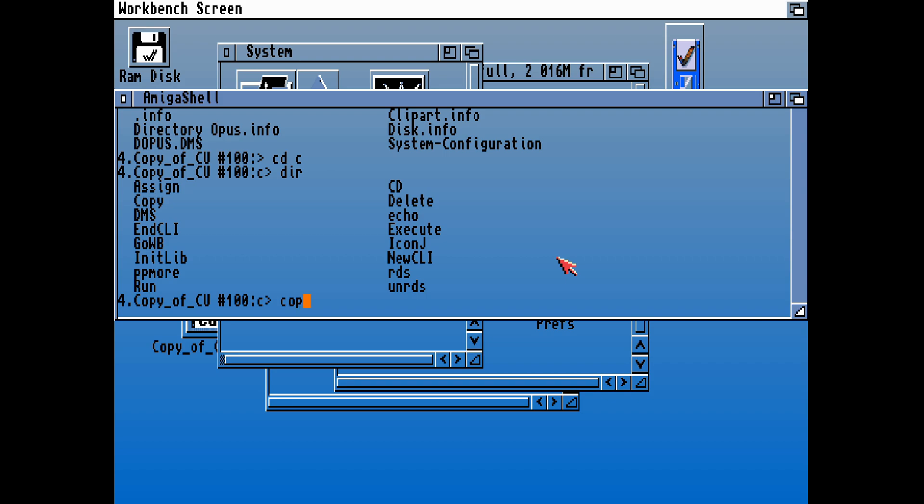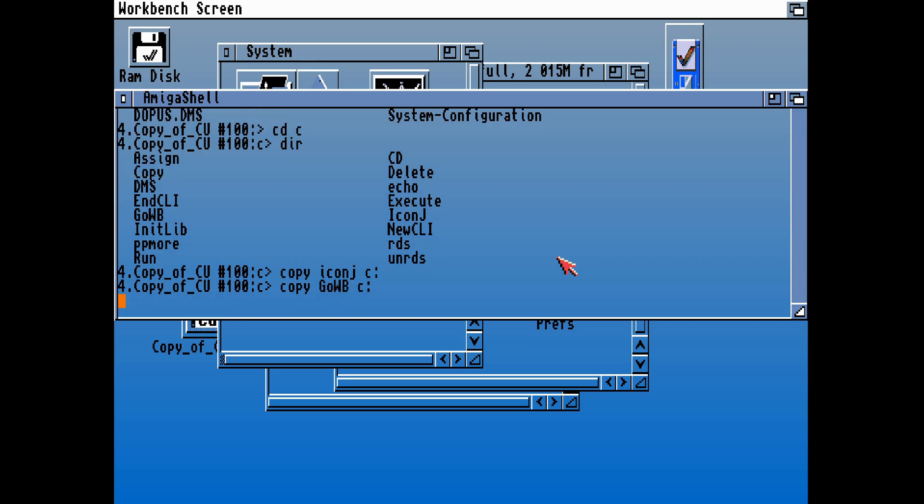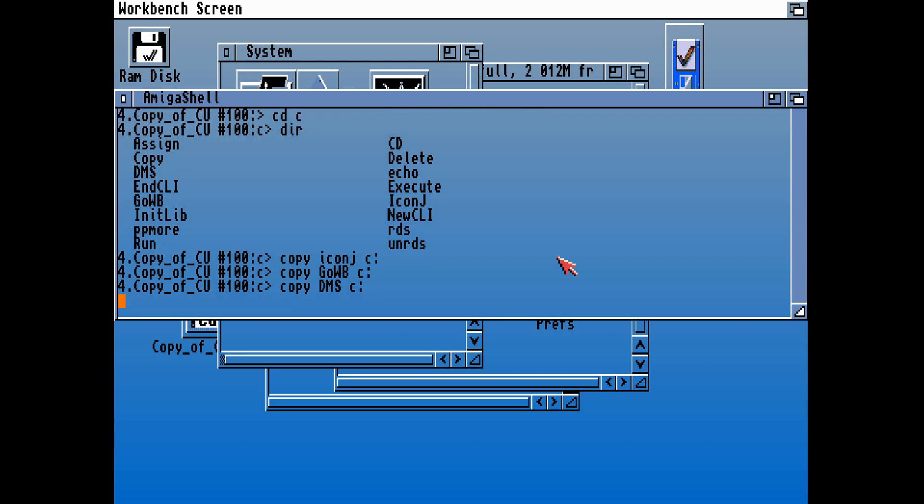Only overwrite what you haven't got, or if it's an older version. In the C commands we're going to need — let's see what we've got. IconJ is the new command, let's copy that over straight away. And we've got NCLI. We haven't got Go Workbench, which is not compatible with Cloanto ROMs, but that's supposed to shortcut that — if you're not running the Cloanto ROM, it's supposed to Go Workbench and Load Workbench. But the main reason why we're here is to copy the DMS command over.